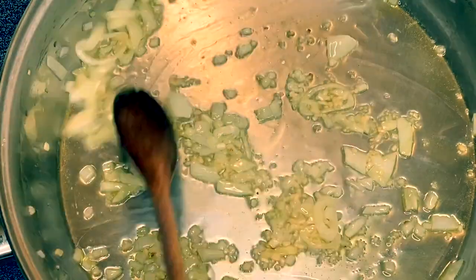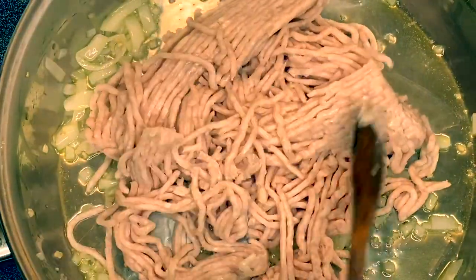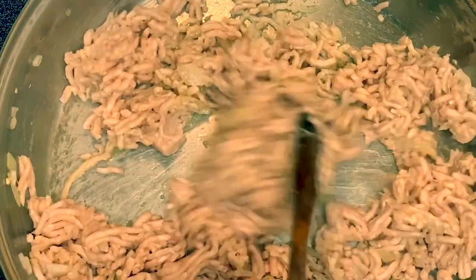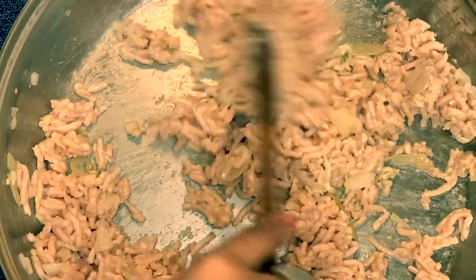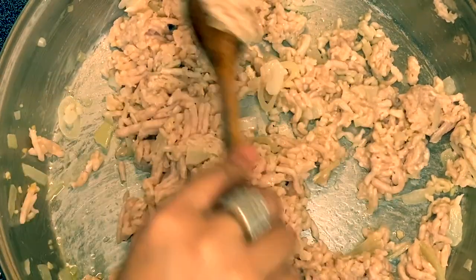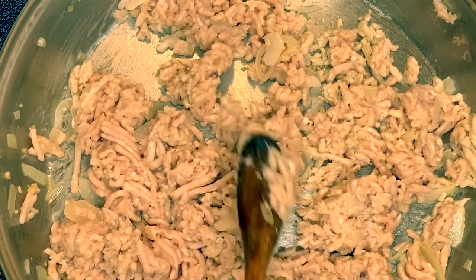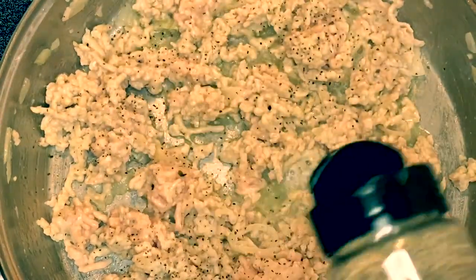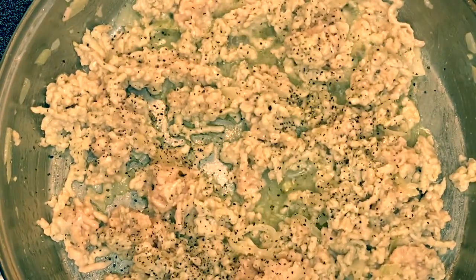After the garlic and the onion, I'm going to put in the ground chicken. We will just brown the chicken. You can also use any kind of meat you prefer — I figured chicken would be better for you. While we are browning the chicken, I'm going to add a little bit of pepper and just mix it up.